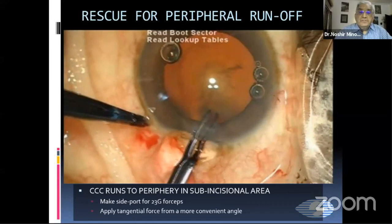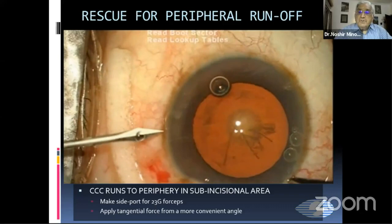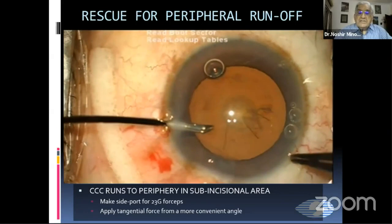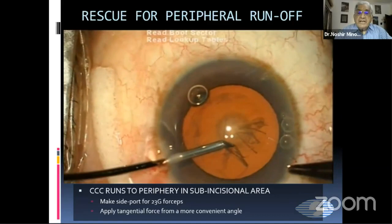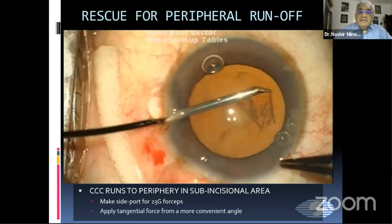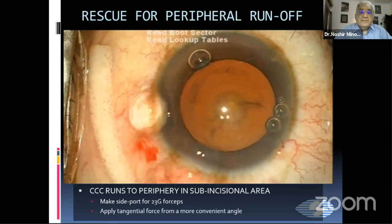I try with the forceps from the main wound, but again this does not work, so I abandon this again. Then I make a side port incision and use my 23-gauge capsular forceps from the side port, which maintains a very adequate anterior chamber, with forces directed tangentially. You must remember that whenever you do this, you should be away from the tearing edge, because if you are near the tearing edge, it will go more to the periphery.